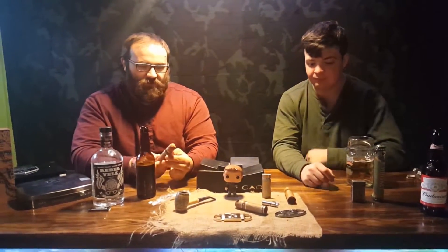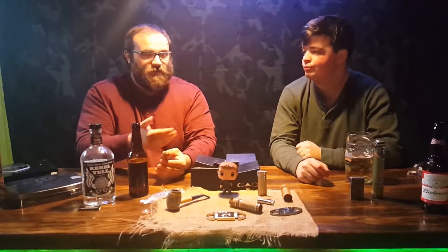Tonight, Connor is going to show you one of the better cuts for an everyday cigar like this — it's usually the cut that most cigar smokers start with: the double guillotine.